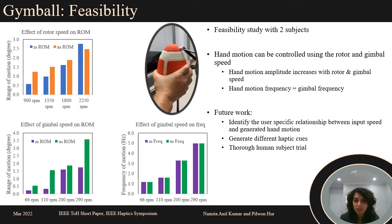We also showed that the frequency of hand motion is equal to the gimbal's rotational frequency. Based on the preliminary results, we believe that there exists a specific function relating the generated hand motion range and the input speed.